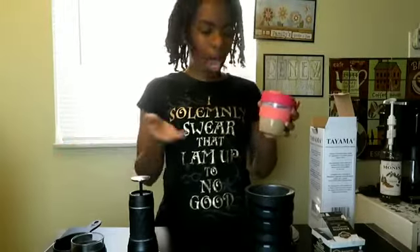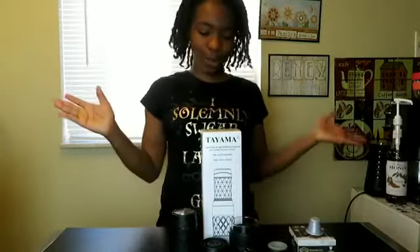This is not a video on how to make a cappuccino. This is a video about the... God dang it. Try It Tuesday. Hi guys, welcome back to Try It Tuesday.